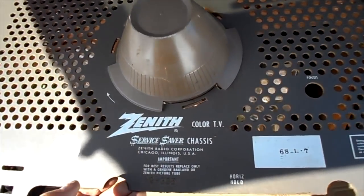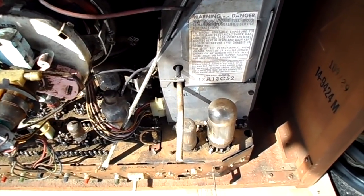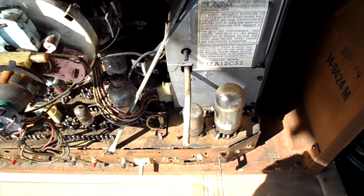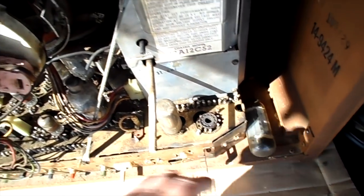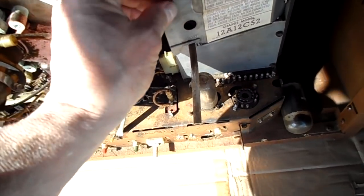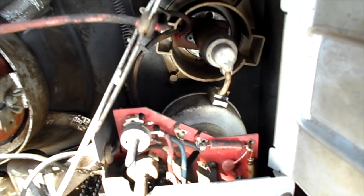This is a Zenith 25-inch console picked up the other day. The chassis is a 12A12C52. I found it advertised with this tube removed. The horizontal output looks to be original, the damper is a replacement, and the high voltage rectifier was pulled — that's also a replacement.